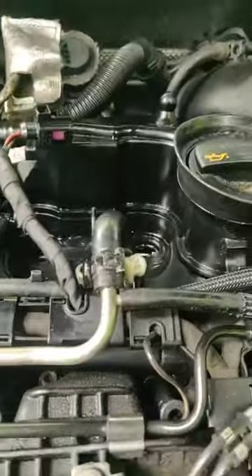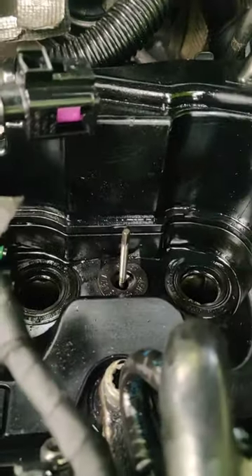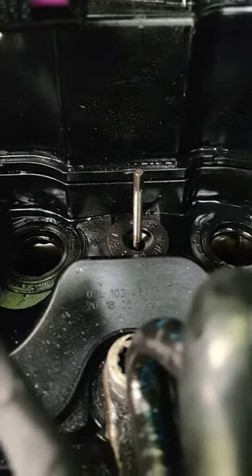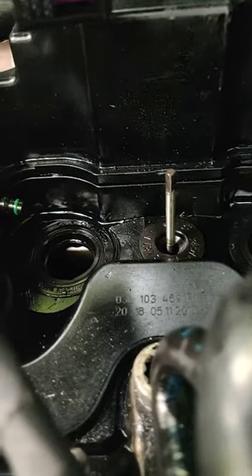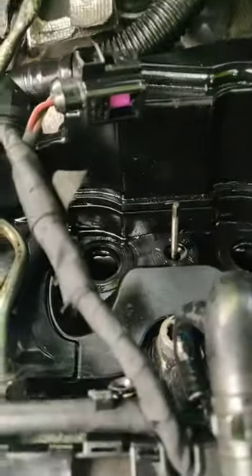How are we all doing guys, hope everyone's having a good weekend - or a better one than me at least. Currently in the middle of dealing with a snapped injector bolt. So there's the other half of it - quite deep as well, been a bit of a pain in the ass.